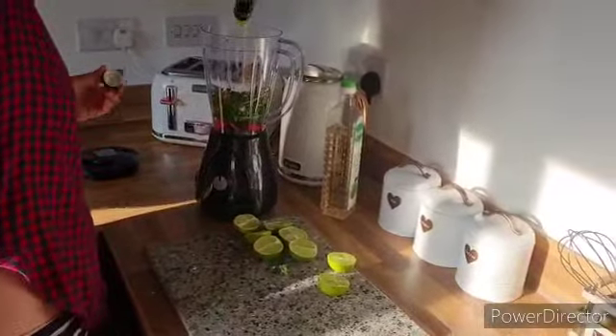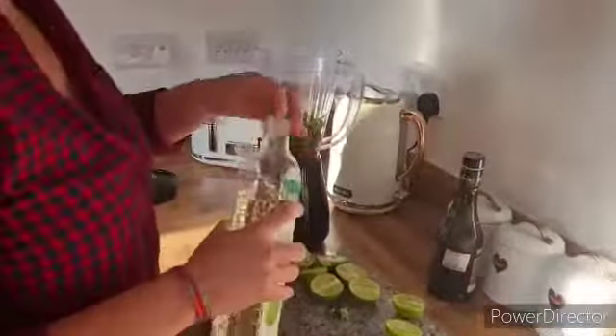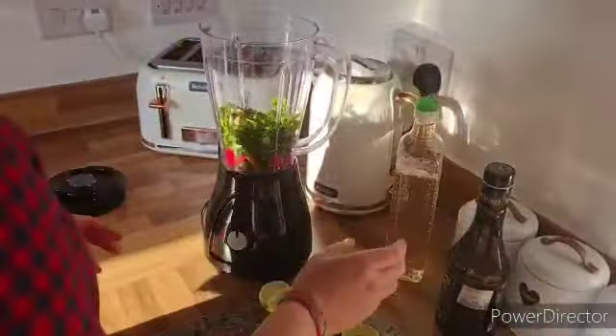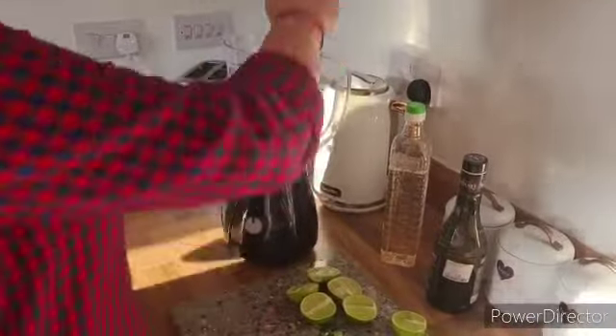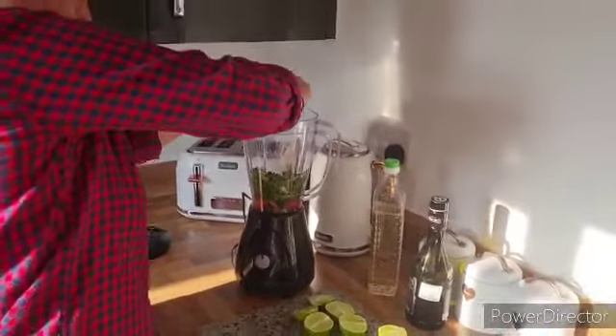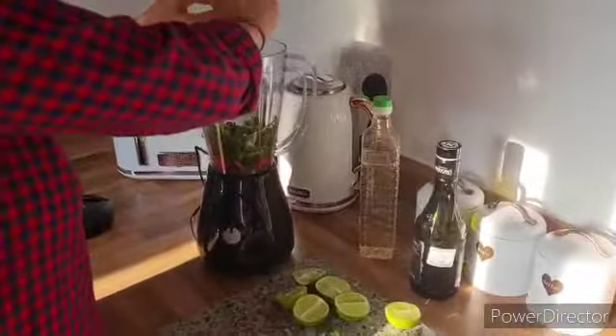There aren't really specific measurements — you just need to see what consistency you like. If it's too liquidy, just add more chilies or garlic, but if it's too thick just add a bit more olive oil. So just squeeze it all in.